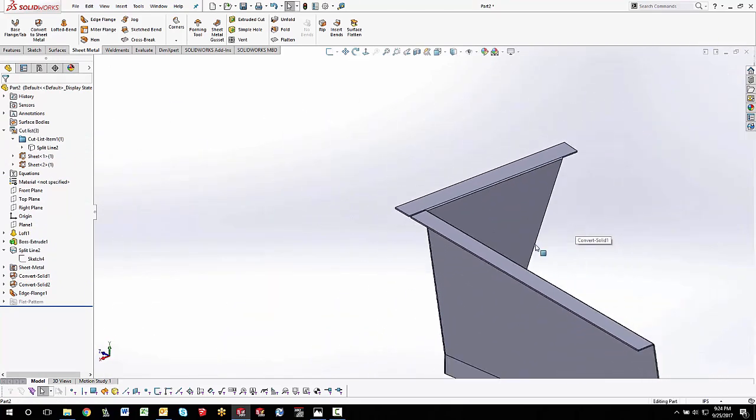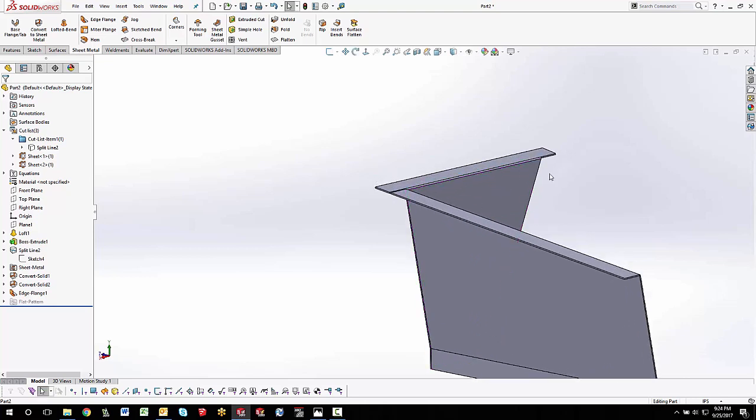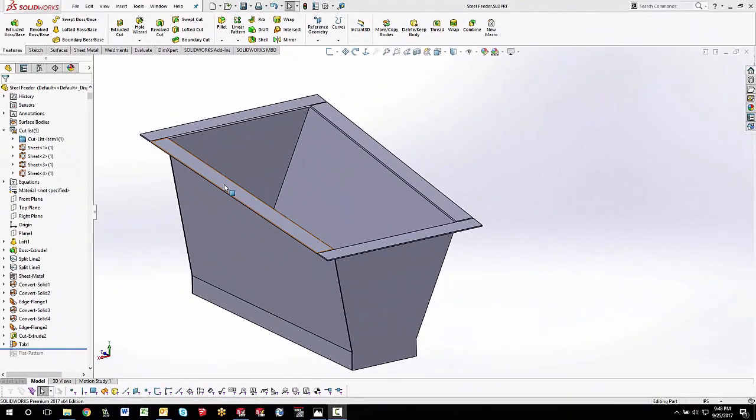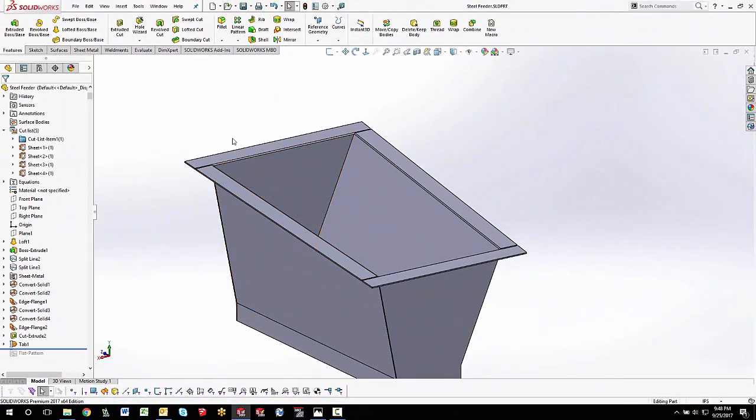That looks pretty good. I just need to finish up the other side — do the split line and do it on the back side as well. As I finish this up, I thought I should go ahead and put the little flange holes on the ends. There's a tricky little way to do this that I wanted to share.